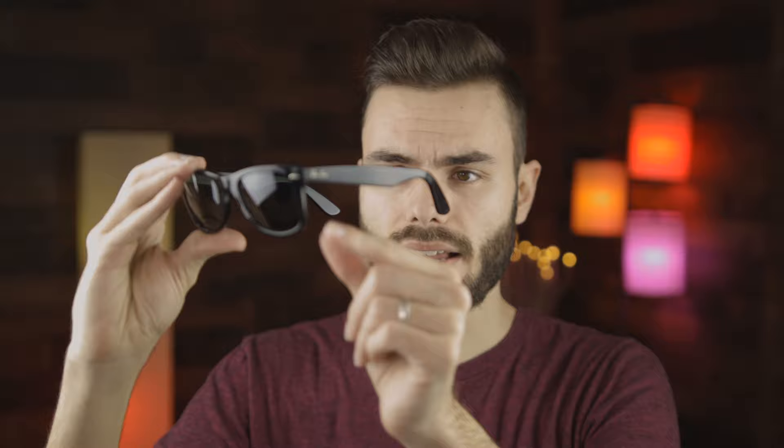Moving over to the standard size, which has 50 millimeter lenses and again a 22 millimeter bridge — so the small and medium sizes share the exact same bridge, the only difference is the lens size. Here are the 50 millimeter original Ray-Ban Wayfarers, and this is how they look on face. This is the pair that most people are probably going to want to pick up — that's why it is the standard size, it's going to fit most people's faces best. I actually think the standard size fits my face best. These are not quite as tight as the smaller 47 millimeter sunglasses; they're going to be nice and smooth.